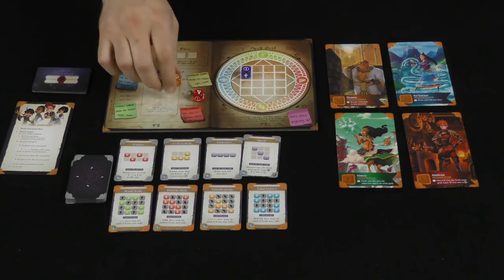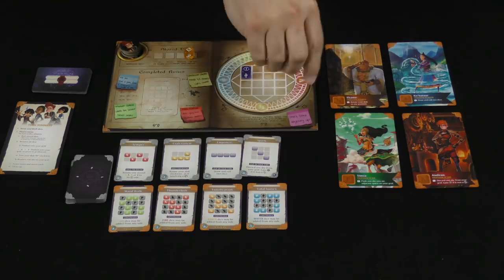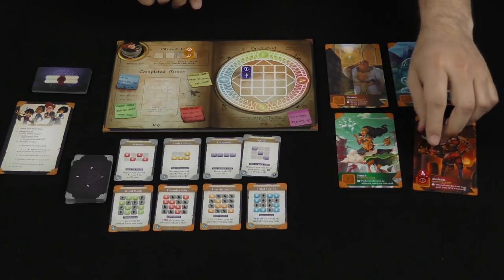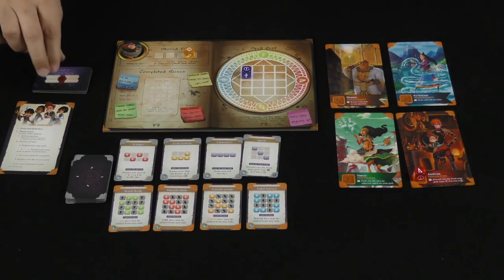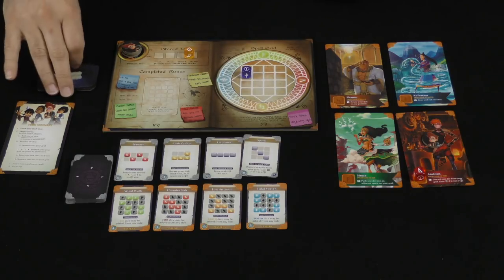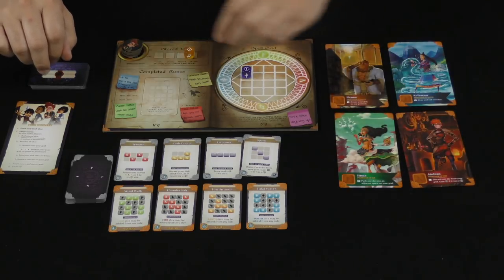The ones that have a symbol, you can push them onto the grid, or you can use them to influence one of the matching teachers. Assuming no one has done it this turn yet, you can put a die on there, utilize a special ability on it, and then mark that you have influenced that teacher. Once you have influenced all four — meaning your token is on every single one of them — you are going to remove those tokens and draw one of these merit cards. That's going to have victory points right on it: two, three, or four victory points. The objective of the game is to get to 20 of those victory points.